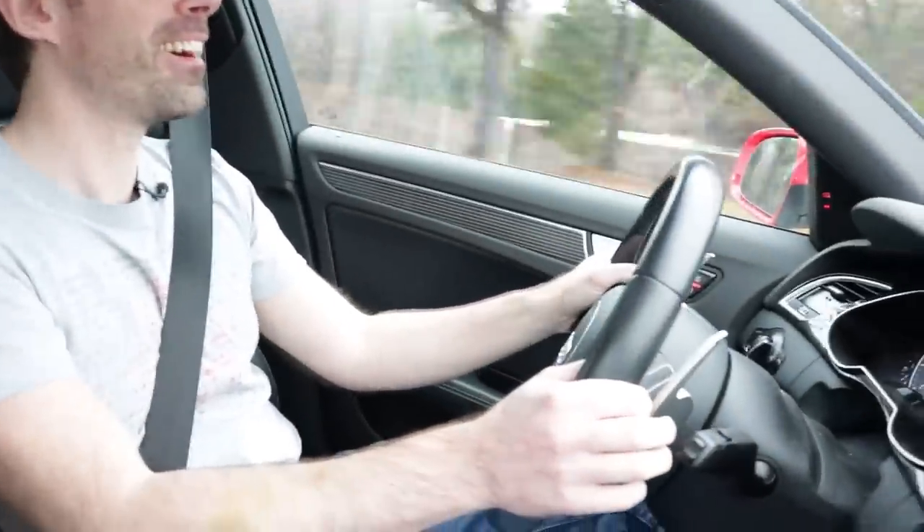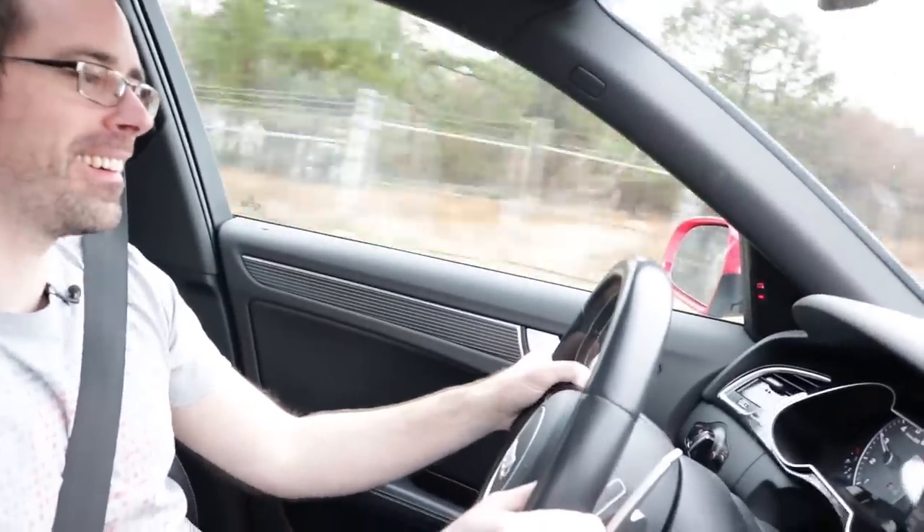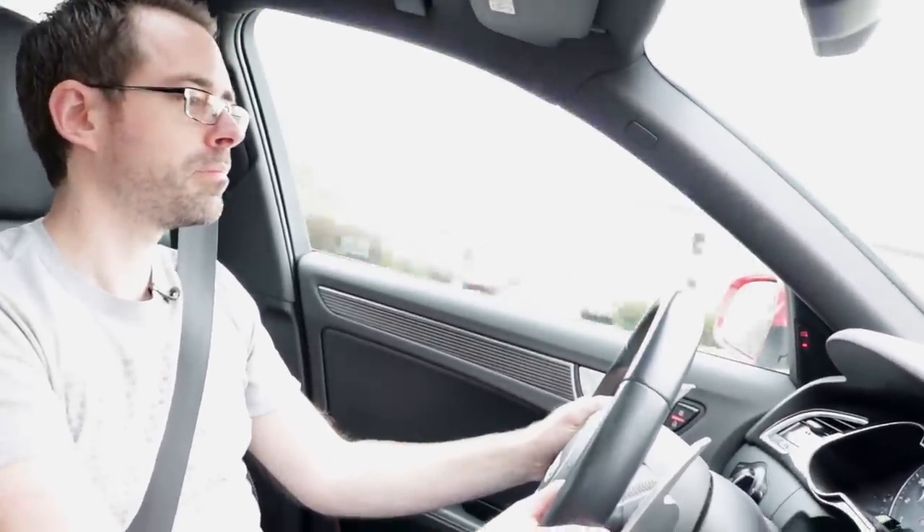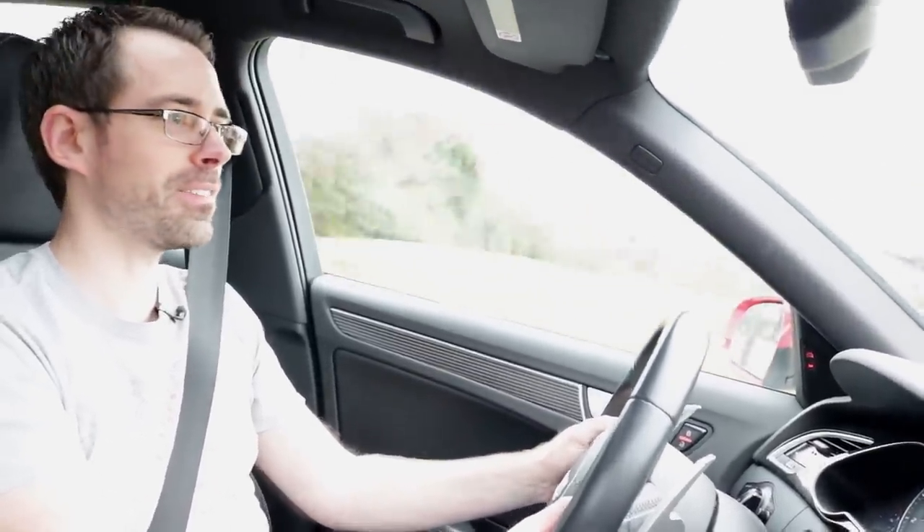During the test drive there's some excitement as the car pulls hard — the stage three performance is clearly felt. The supercharger noise on acceleration is very satisfying.